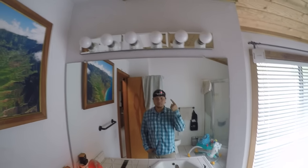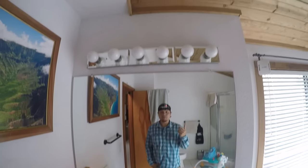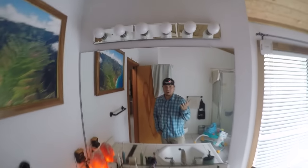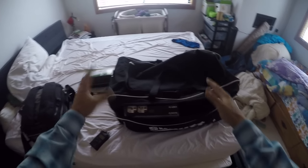I've got a GoPro strapped to my head so you guys can follow along and see everything I do. And if you ever want to have a really serious conversation with somebody, just strap a GoPro to your head — guaranteed serious conversation. You're also going to get to see how messy my house is. Here's my magical bag. I've got it on wide view, so I hope it's picking up everything here. It's the widest angle possible on this GoPro.